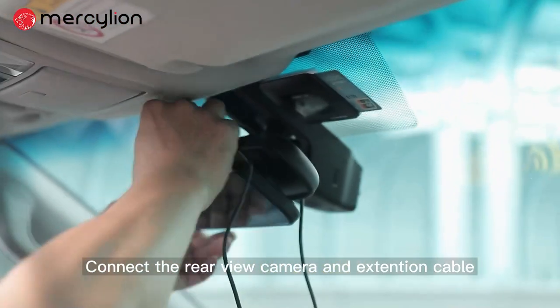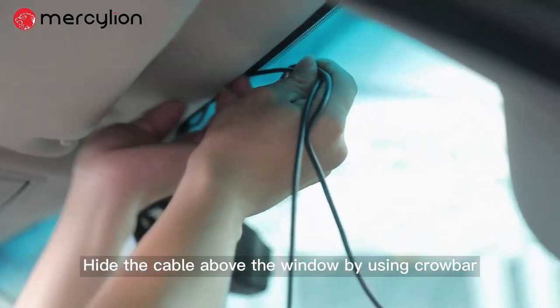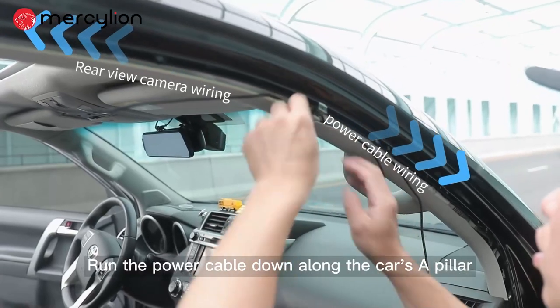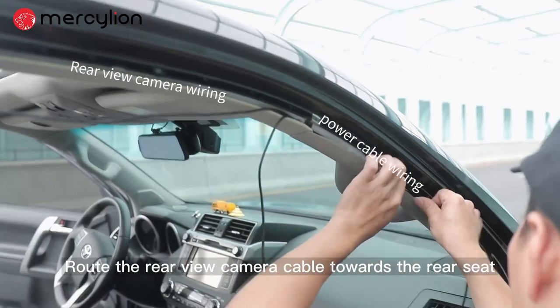Connect the rear view camera and extension cable. Hide the cable above the window using the crowbar. Run the power cable down along the car's A pillar, and route the rear view camera cable towards the rear seat.